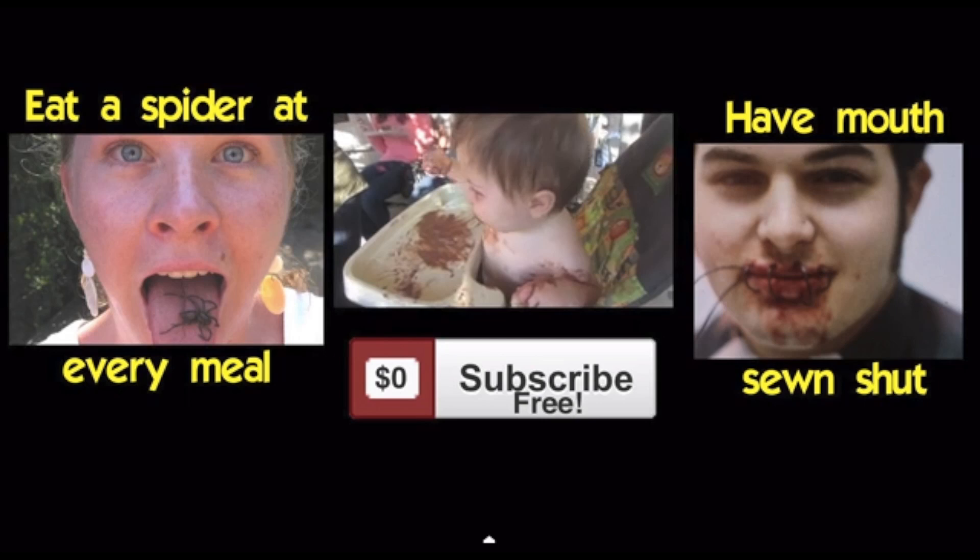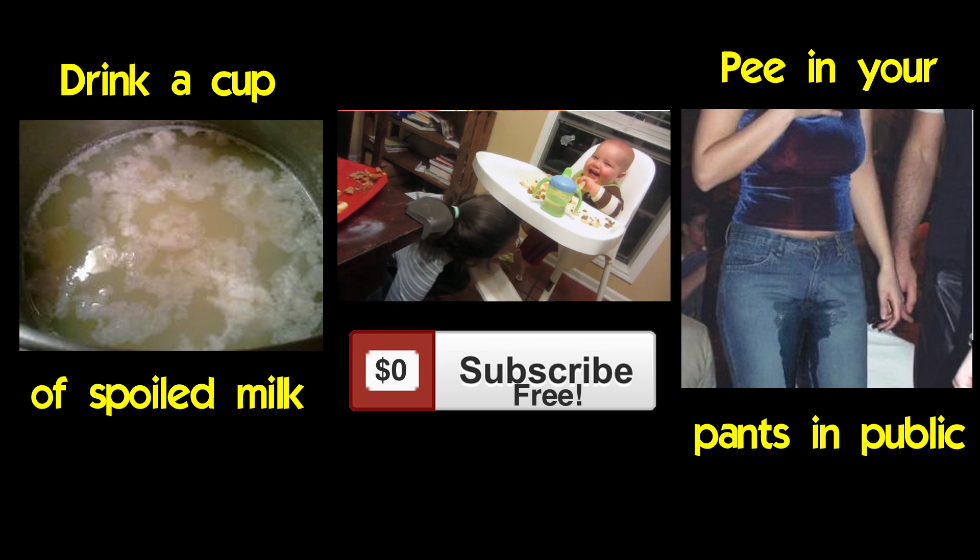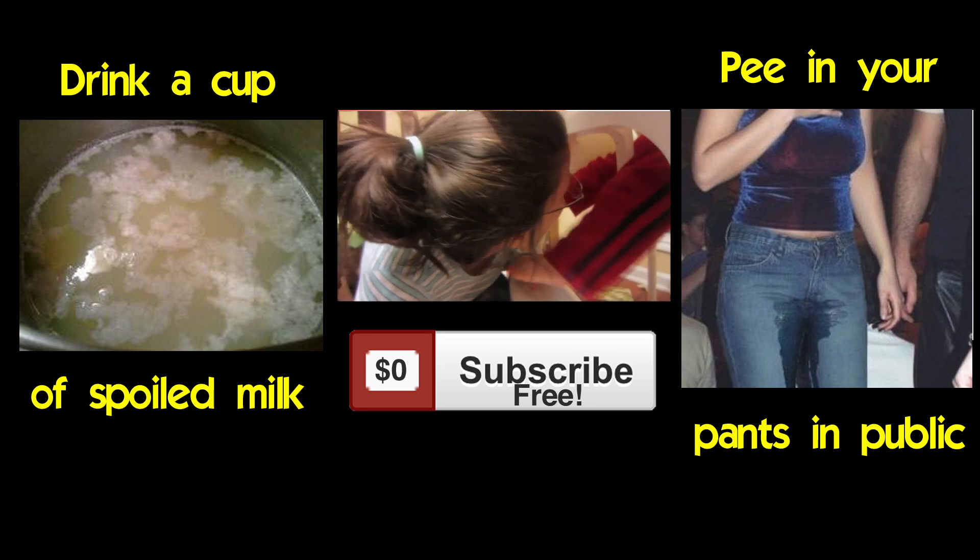Hey guys, the would you rather from our previous video — my wife trying the saltine challenge — I asked you guys: would you rather eat a spider at every meal or have your mouth sewn shut? And the winner with the most votes is eat a spider at every meal. This video's would you rather is: would you rather drink a cup of spoiled milk or pee in your pants publicly?